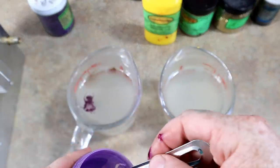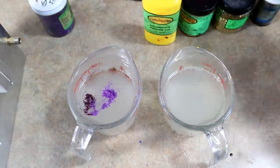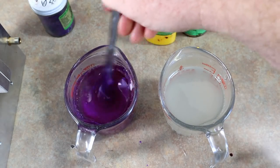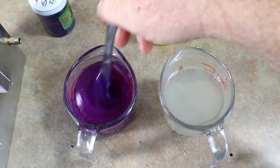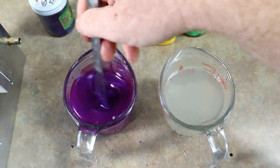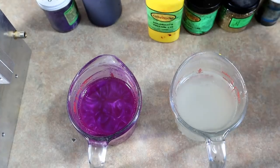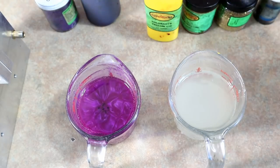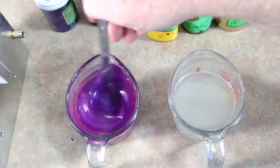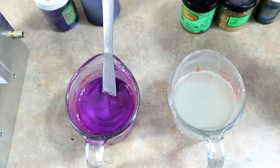Then we're going to add some of this purple pearl to give it a nice pearly effect. That's LSU all day — it just needs to be thicker because it's still pretty see-through. So I'm going to darken up this purple with a little bit of black grape, which is a dark shade of purple — hence the name. That just slightly darkened things up.